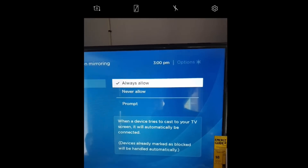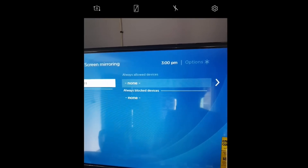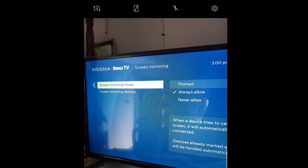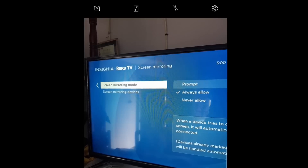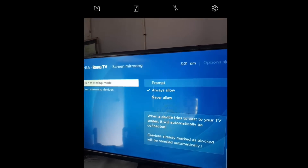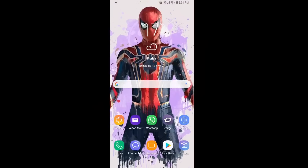You might have to search around a bit to find the settings on your television set. Once you have it set to Always Allow for screen mirroring, make sure that your device is connected to the same Wi-Fi network as your phone. Connect both the TV and your smartphone to the same network.